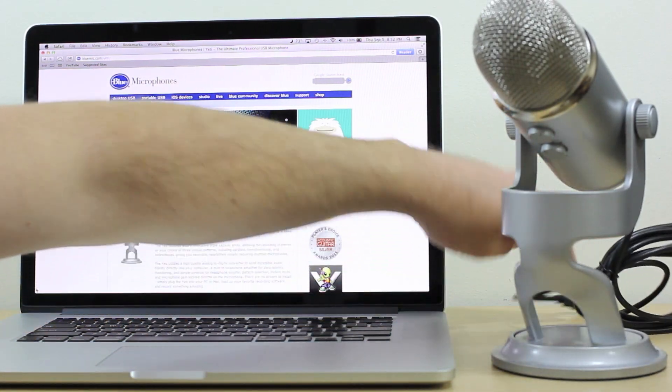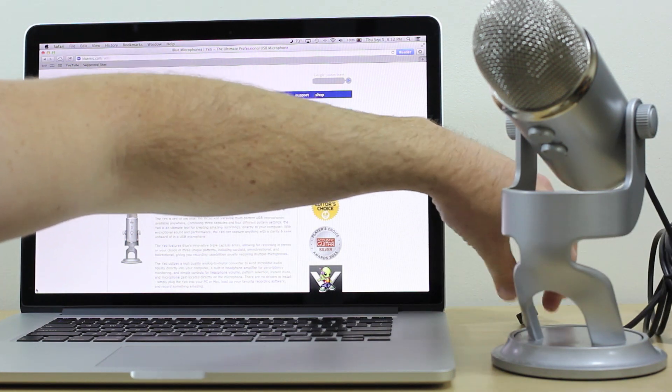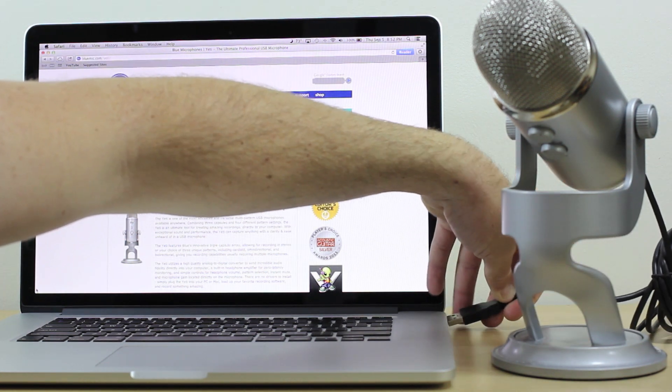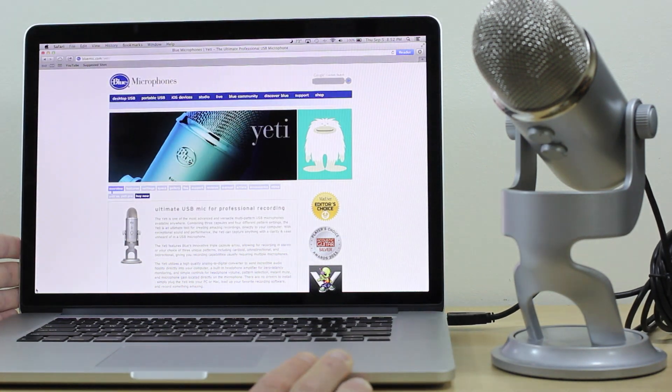We're going to take this and plug the USB directly into our MacBook Pro here. Get that plugged in on the side — we've got that plugged in.